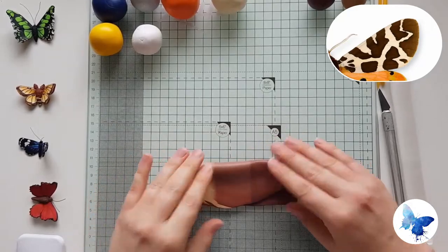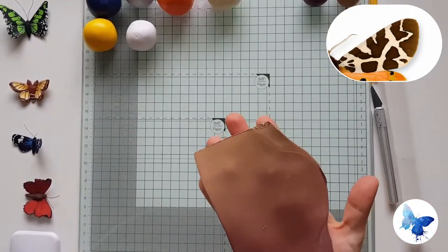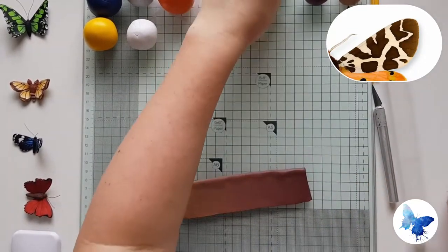This is sort of the midpoint of the Skinner Blend. I would still fold it the same way to get a nicer, neater gradient as you can see here. This would be the finished gradient that you're looking for.